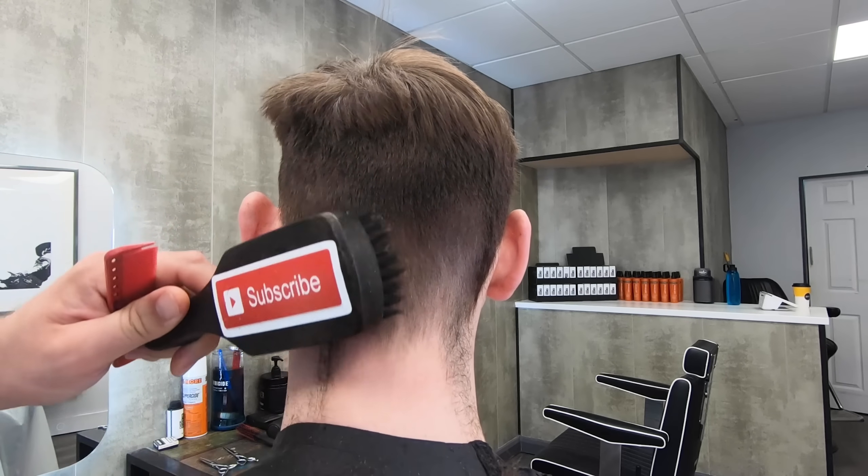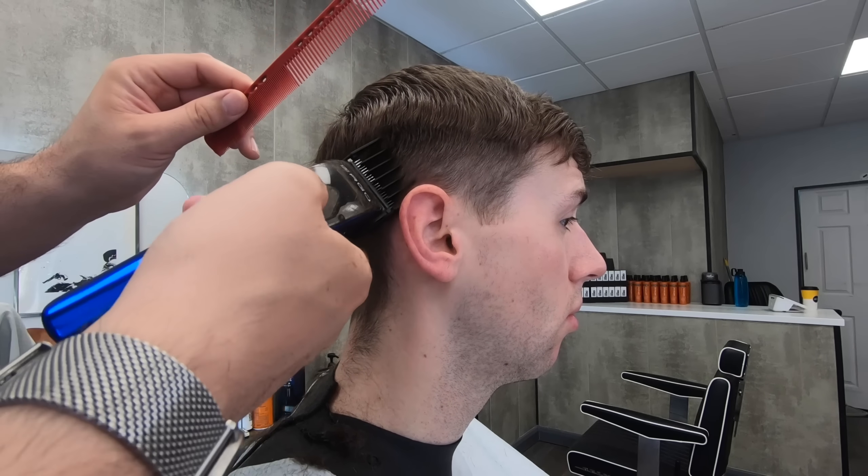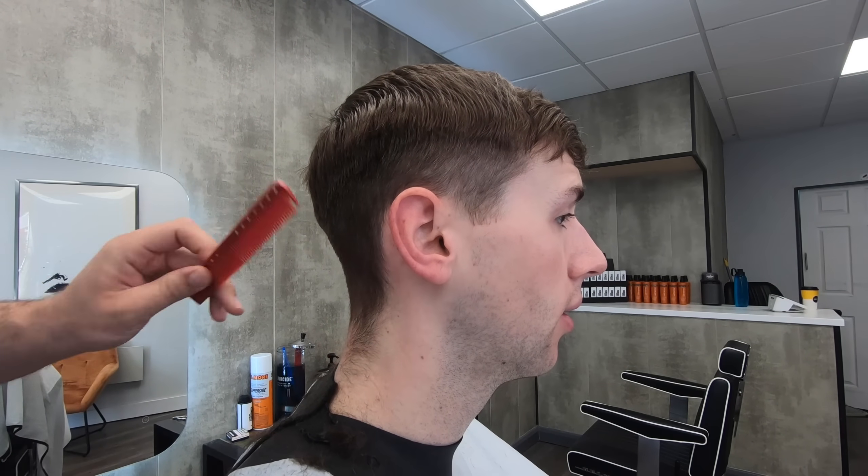Once you've done that, clean all the hair off and continue around to the other side. Use the same technique to get round to the other side of your client's head, and then we're on to the little clipper work.